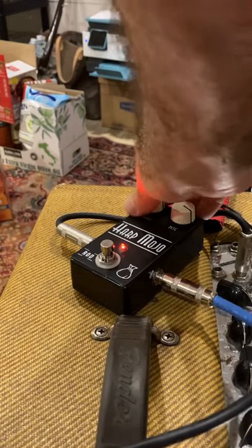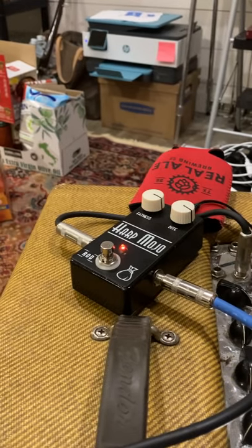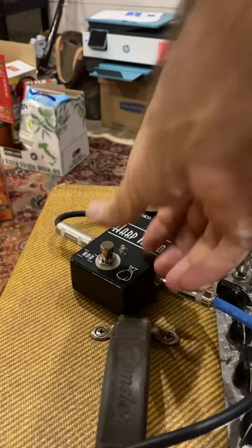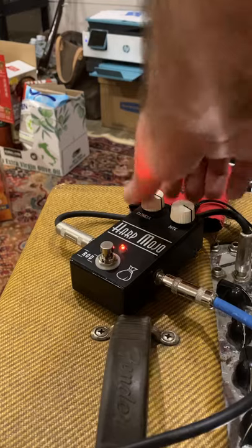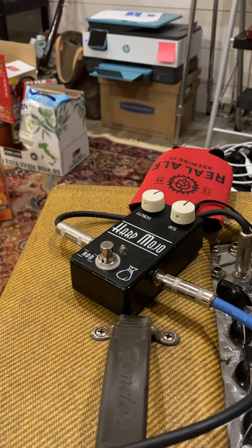If you put those together you can get some really cool sounds without actually changing your volume. For me this is one of those pedals that's going to be really useful when you're traveling and you get handed different amplifiers of varying quality. It's really useful for controlling both the beef of the tone and the cut of the tone.